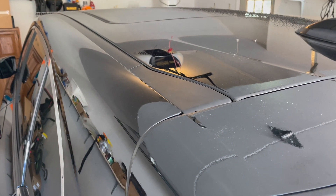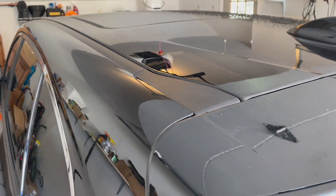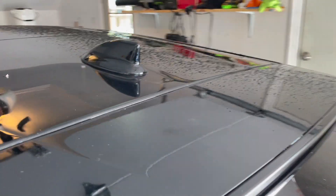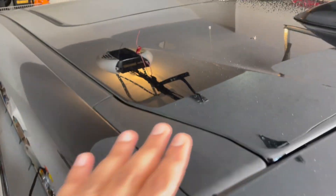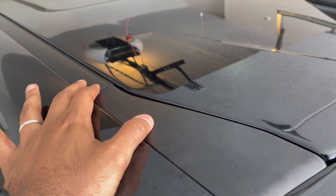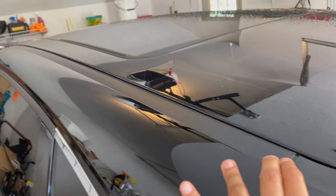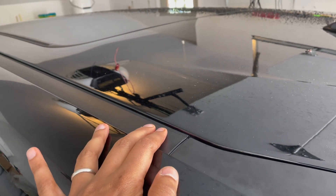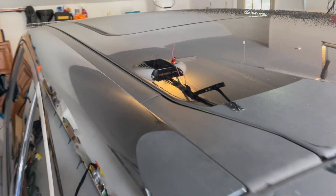All right guys, so you saw the installation guide. I'm going to quickly walk you through the actual process. I've already taken the other side out — you can see I've washed it pretty nice. The first thing you have to do is you're not going to remove this part right here. This part is disconnected and you can see it's all the way down. What we have to do is unclip this, and I'll show you how to do that.